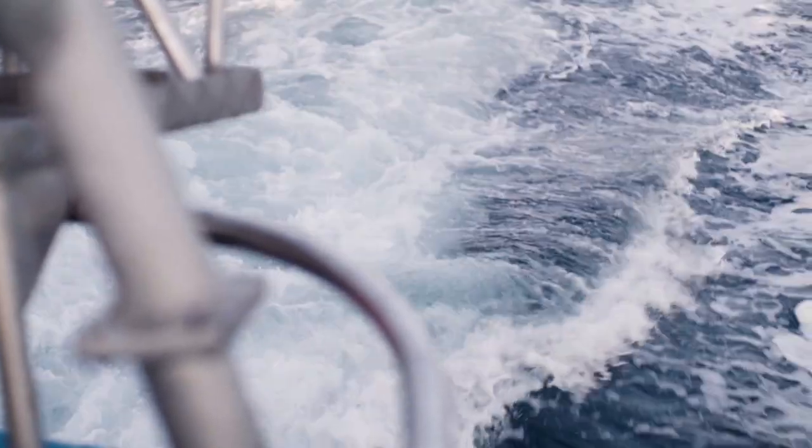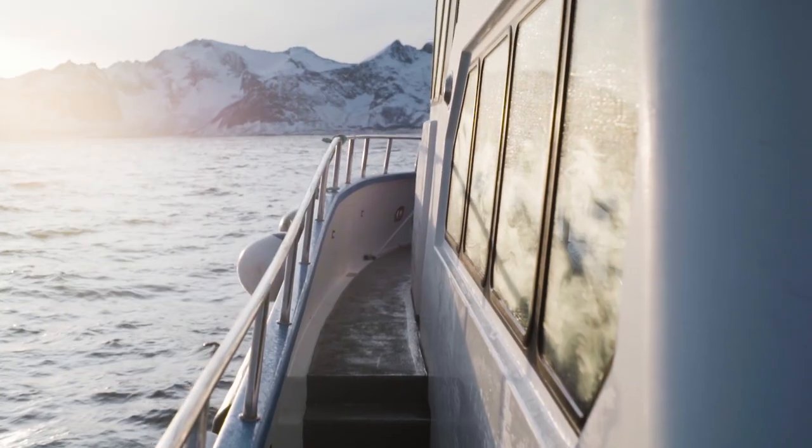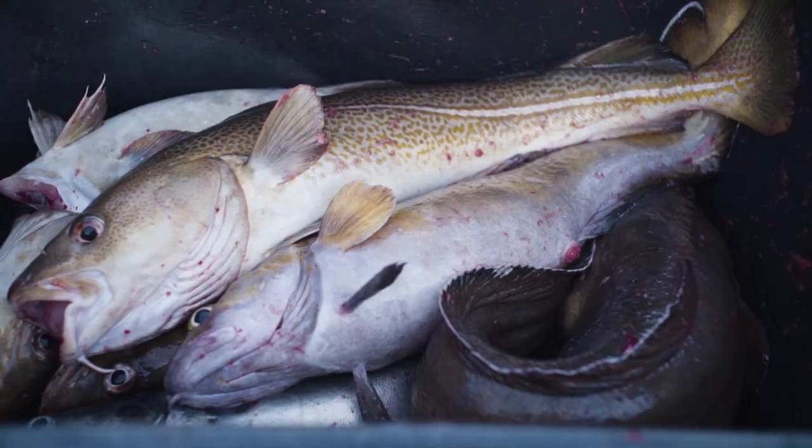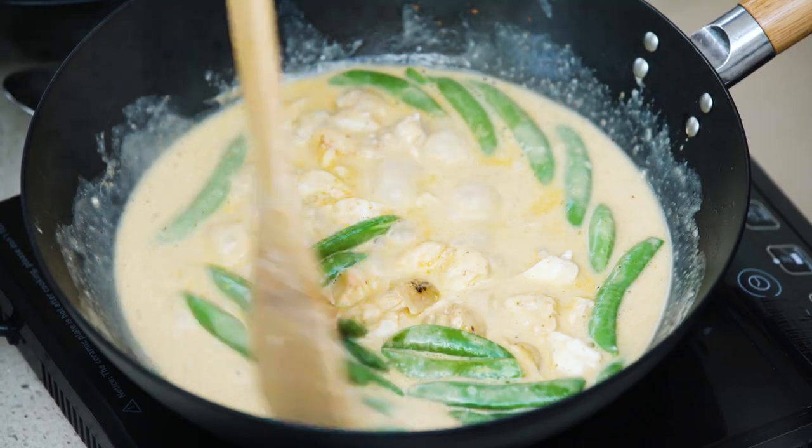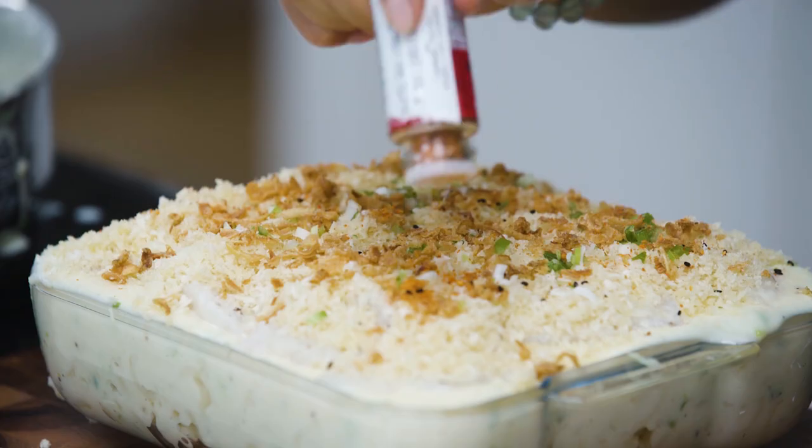Norway has some of the cleanest, clearest waters in the world. This means it's home to some amazing fresh seafood. After seeing it first hand, I've been inspired to create some delicious fish dishes that you can easily make at home.